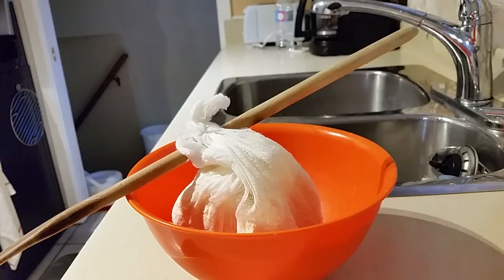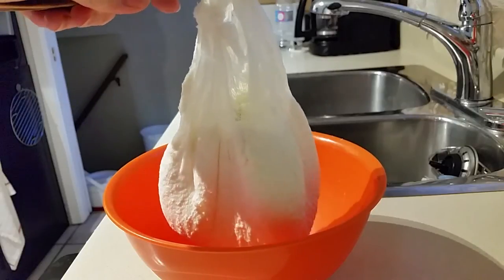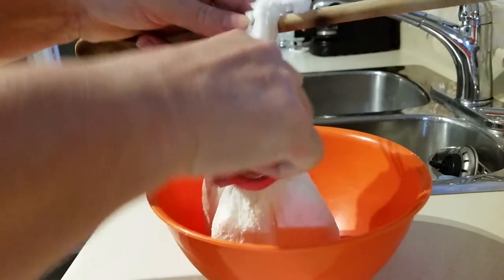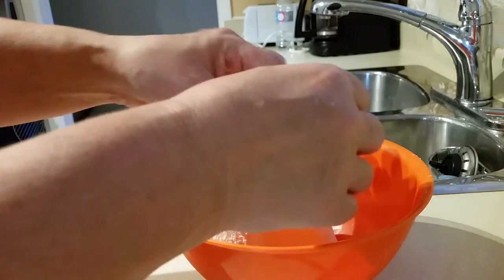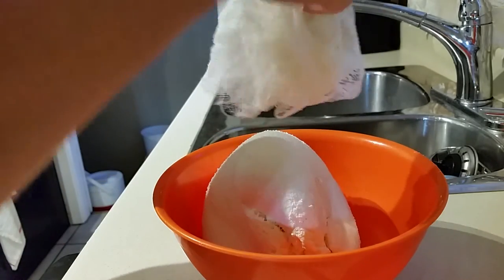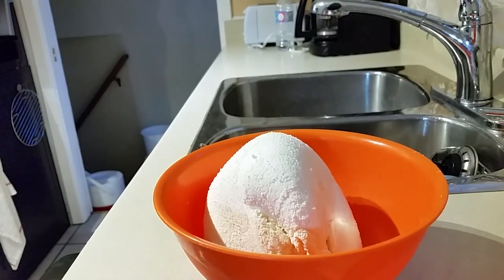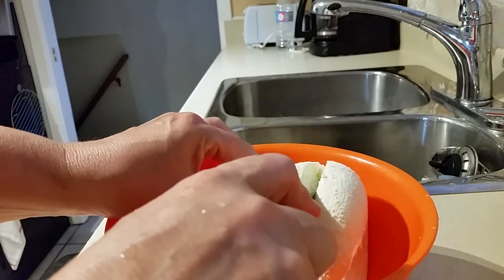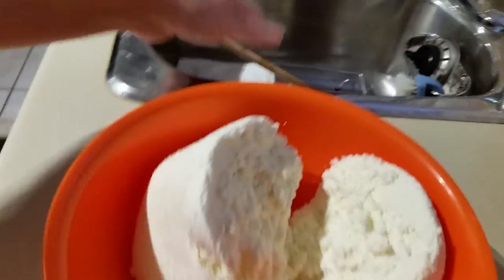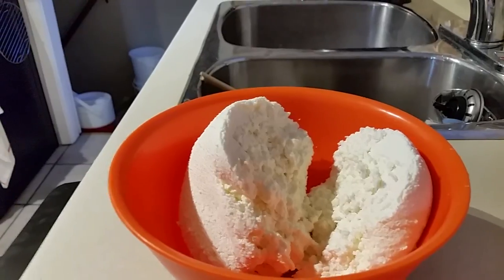We have the final product — this is the next morning, and it has been draining all night. I simply cut the cheesecloth so it's easier to get the cheese out, then roll the cheese out of the cloth and dispose of the cheesecloth — there's no other use for it. You can see the texture of the cheese: it stays together, lots of cheese, very delicious. You can make a cheesecake from it, or have it for sandwiches, pierogies, or what not. Enjoy!